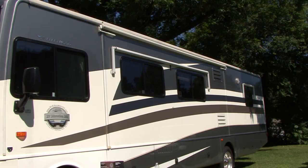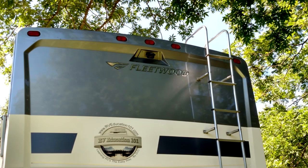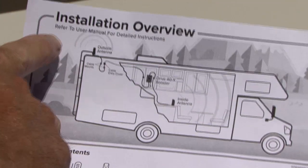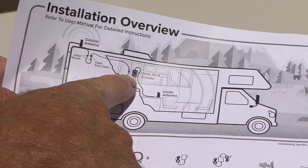The first step is to determine where you want the outside antenna located. The instructions recommend mounting it to the RV ladder so the entire antenna is above the roof line and clear of any metal obstructions. Note: this location must be within reach of the booster using the 20-foot coax cable provided.